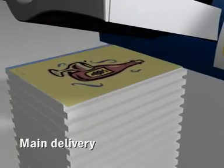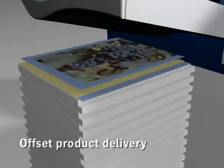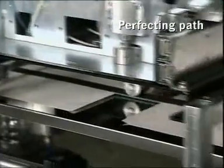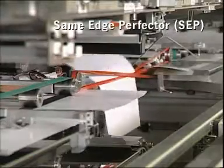Each complete printed set is offset against the previous to facilitate subsequent finishing. Sheets can also be put in the delivery in a flush stack. The perfecting path is used when two-sided printing is required. To ensure perfect register, the same edge of the sheet is used for both straight printing and perfecting.